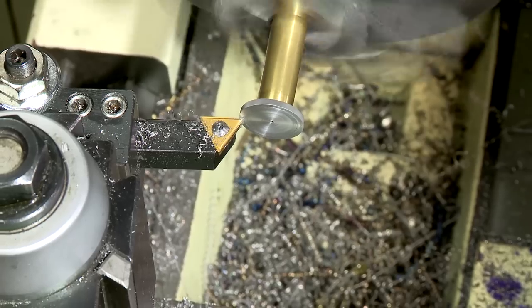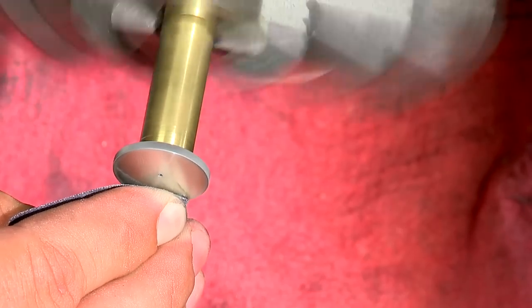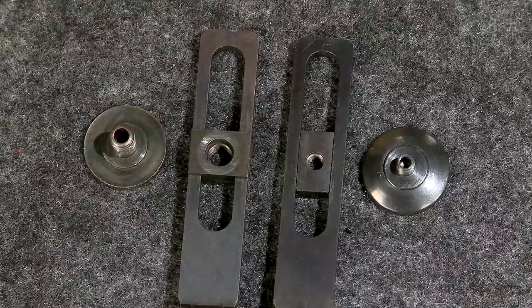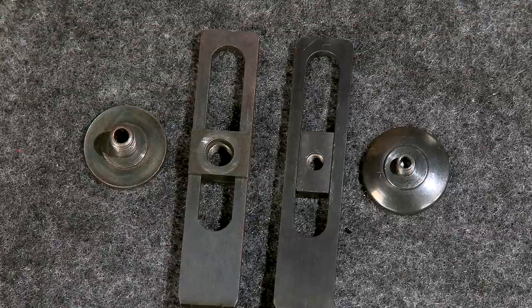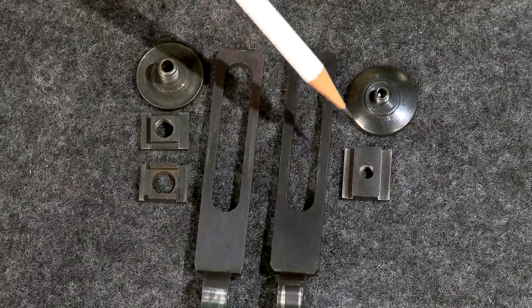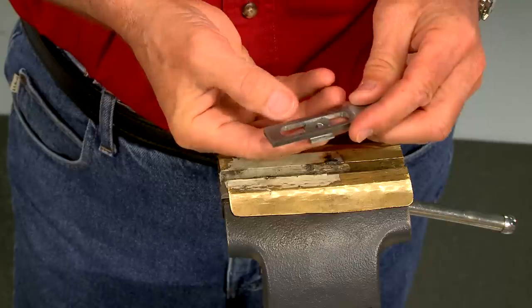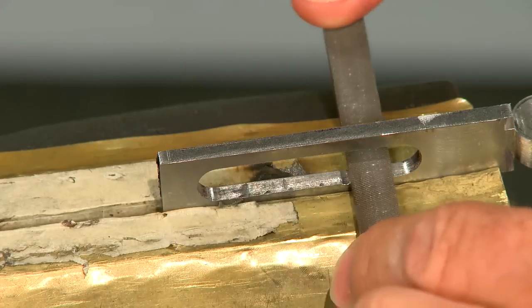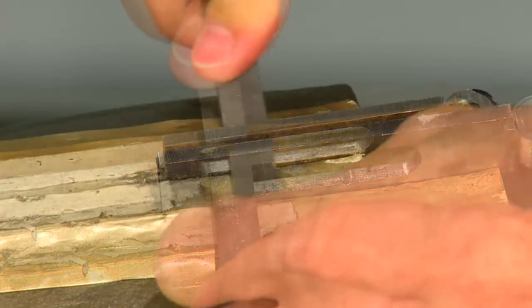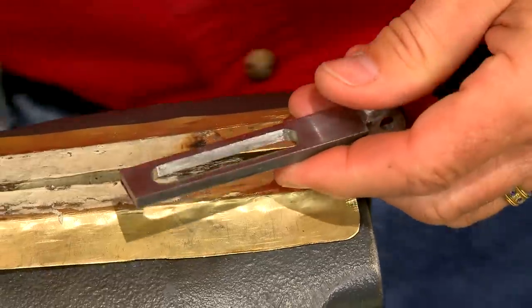The eyepiece is installed in a fixture so I don't damage the threads, then the back side of the eyepiece is turned and polished with 320 grit abrasive. Now we can make the sliding piece — it slides up and down in the staff and is locked in place by tightening the eyepiece. After a bit of careful hand fitting, everything works smoothly.